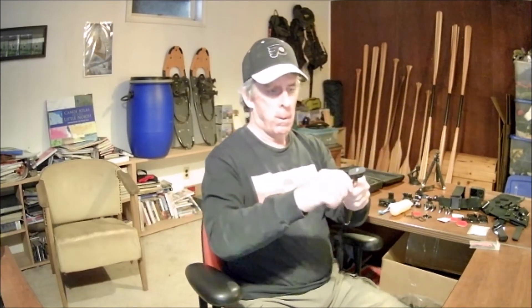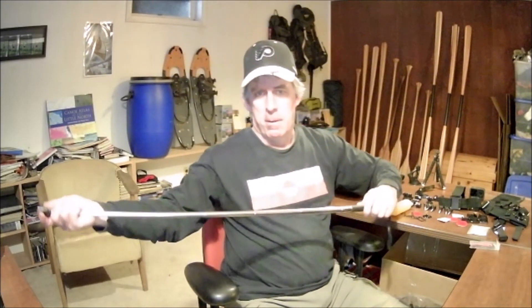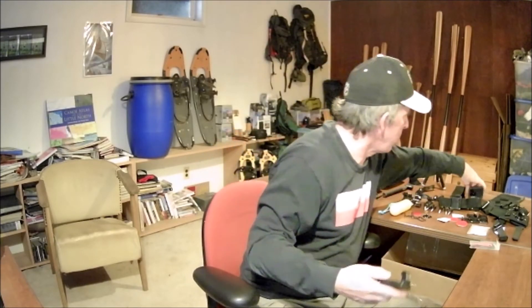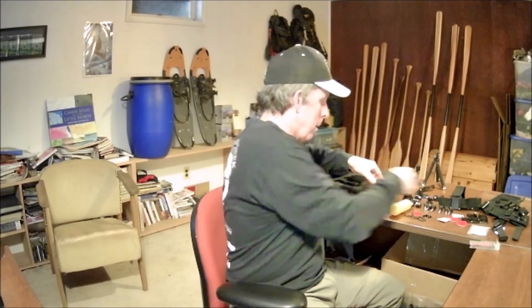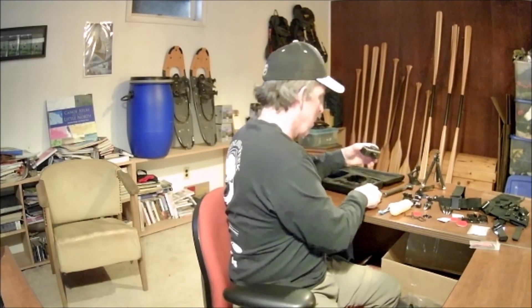We have an expandable selfie stick — the end is adjustable for different angles. You can set it up closer, tighten it up, and it seems pretty solid with good extension. There's also a spring clamp here, and you can attach the GoPro to it — the little legs go in, the GoPro fits in there, and you use one of the connectors that goes in and attaches to the nut on the other side. That's going to come in handy.